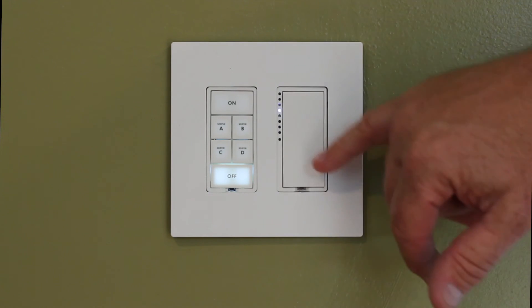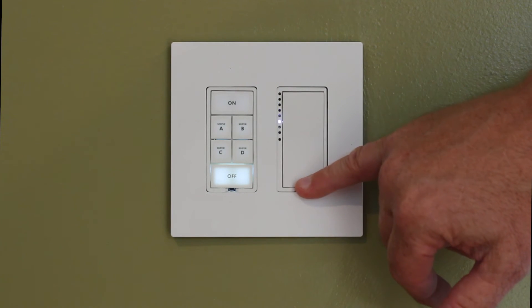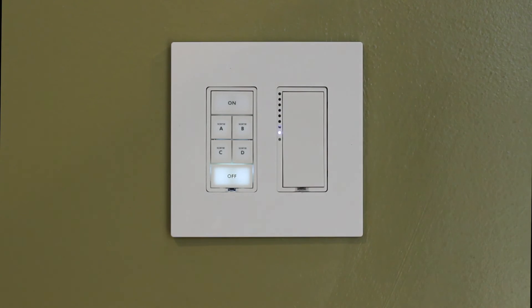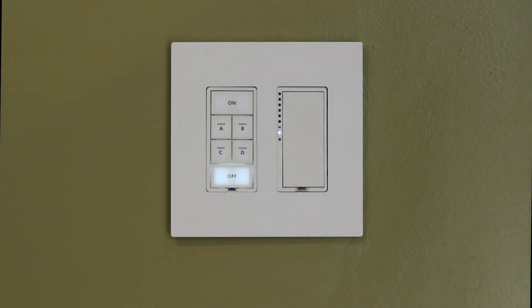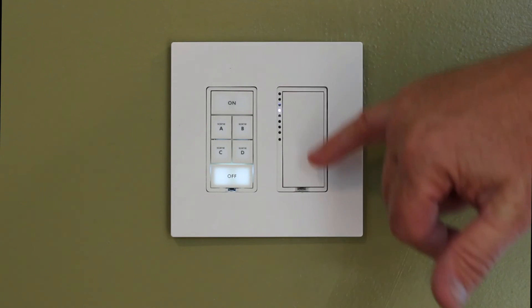We know what instant looks like. Let me show you what a really slow ramp rate looks like. I'm at the second to the last LED, and I want to follow it up with a double tap. Now, when I turn on the load, you can see how slow that ramps up to my 65%.